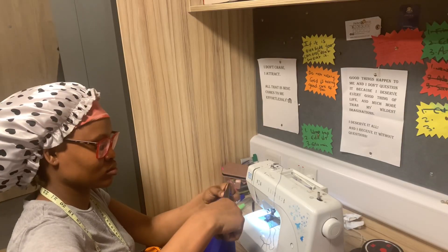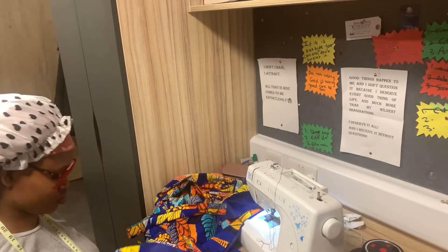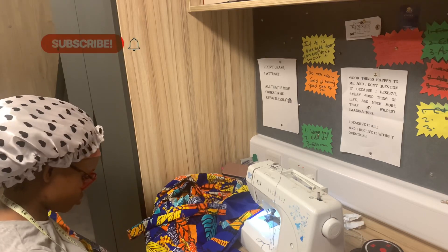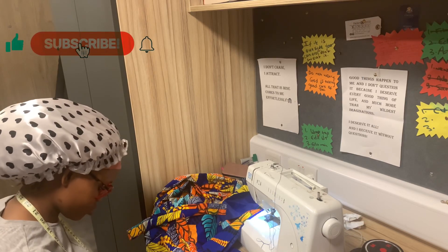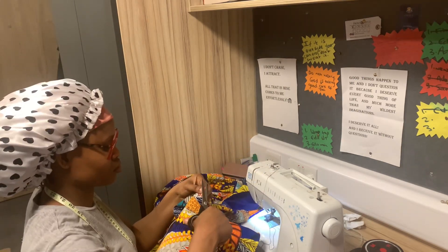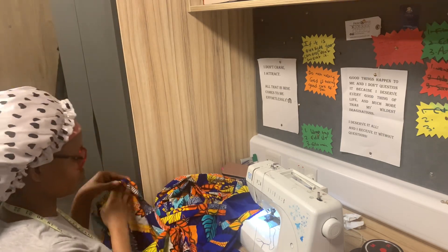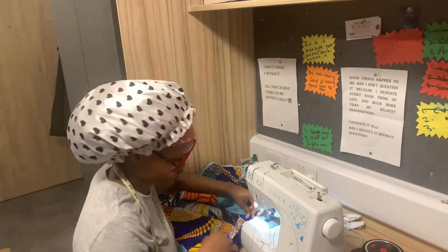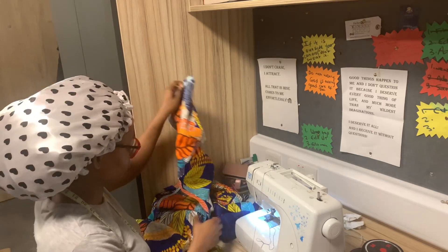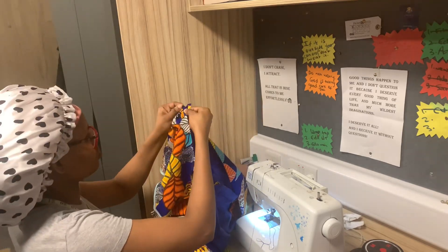Finally I'll be joining the flare. The first thing I did was to mark the middle of the flare, and the middle of the bodice is already marked. As usual I'll use pins to mark it out so that neither side is bigger than the other. Since it's flare there is really no need to pleat because it already has that feel to it, unless the flare is too sparse.